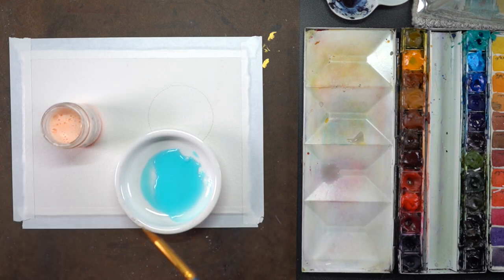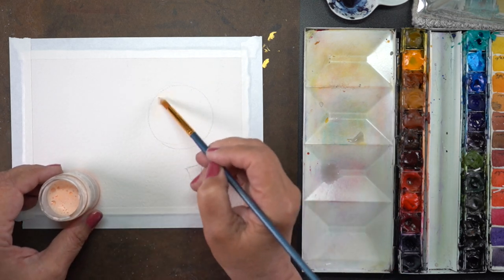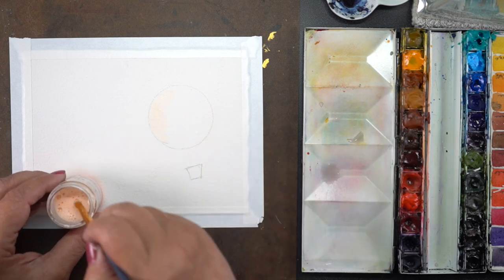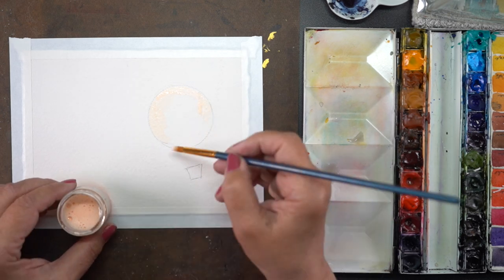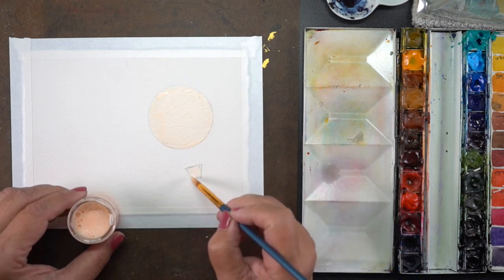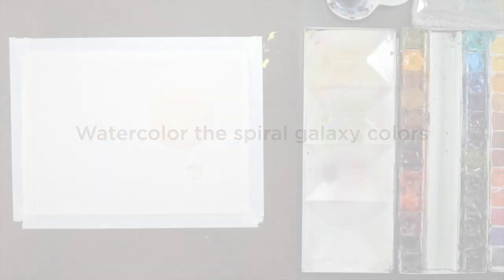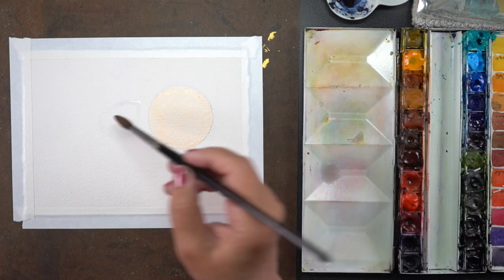So, masking — I'm using masking fluid here. I created my balloon in the foreground using a cheap brush. I dipped it into some dishwashing liquid to protect the brush slightly, and then started painting. This is the Grumbacher Misket, and the cool thing about it being orange is you can see where you've painted it, which is nice, because when it's white you can't quite tell unless you look at an angle.